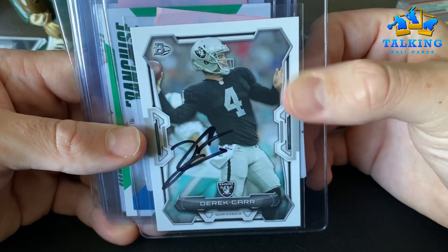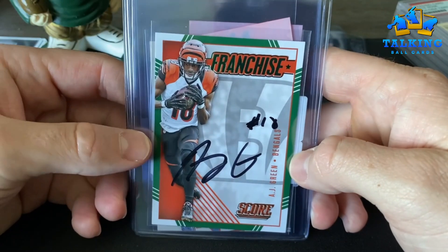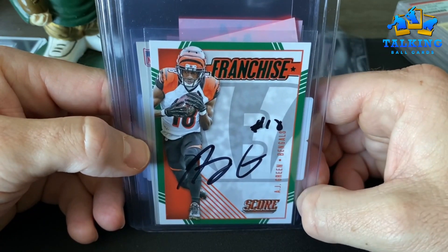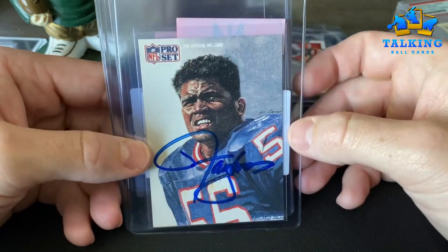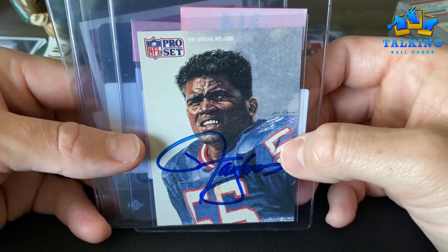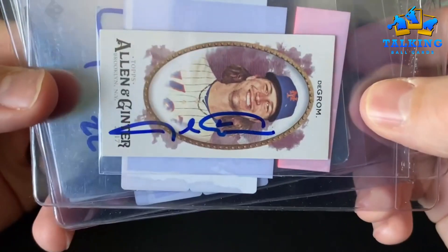Megatron — rejected. Lenny, what do you think man? Let me know if any of these would be good for Beckett. Lenny is the master of the Card Cast YouTube page and I work with him on some autograph authentication. He helps me out — I've used Beckett. AJ Green — rejected. LT — I just got an LT autograph signing back probably like six months ago and this looks spot on to me. I don't know, maybe I'm missing something. Rejected. DeGrom — rejected.